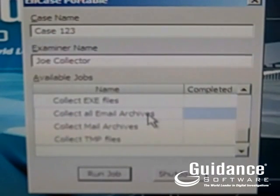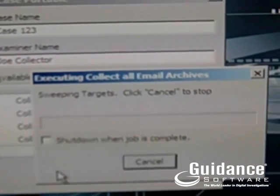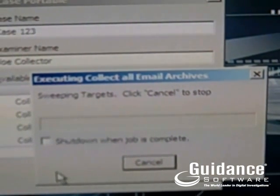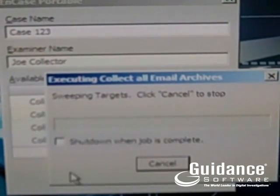Then they run the job that they've been instructed to. This is a list of jobs — in this case, maybe I was doing email archives. And that's all they have to do. The power of NCASE, the search and collection, is happening behind the scenes. The user just has to wait for it to finish. Simple as that.